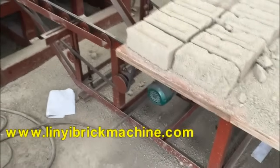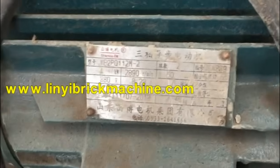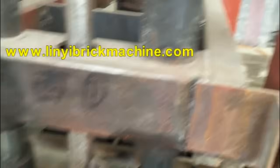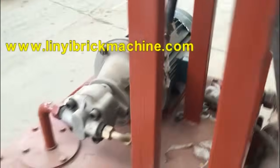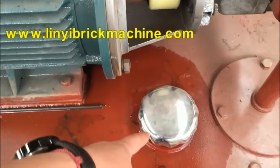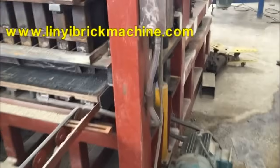This is the block receiver. This is the vibration motor. Before you use the machine, you need to add oil to this part. You should add hydraulic oil here — you add oil from here.